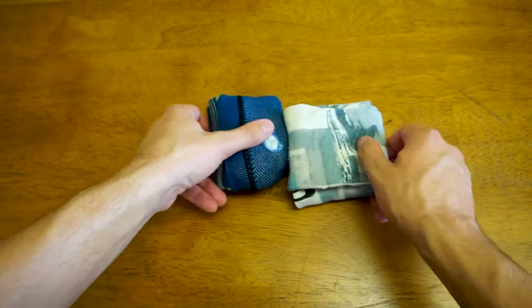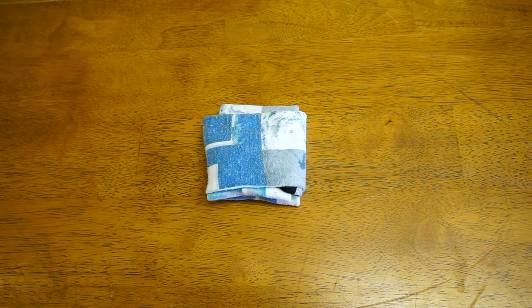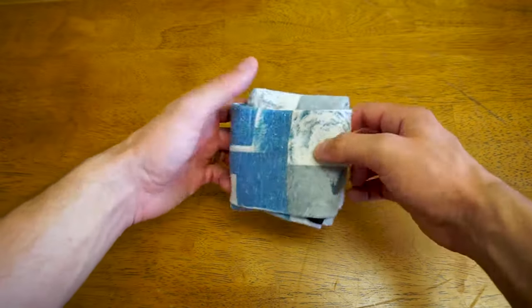In this video I'm going to be showing you a couple ways to fold your socks without stretching them. First off I'm going to show you this square method.